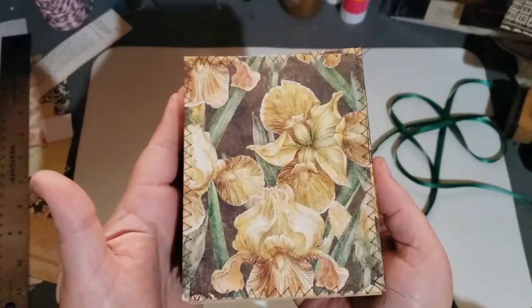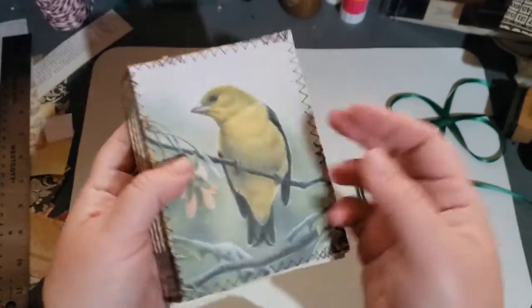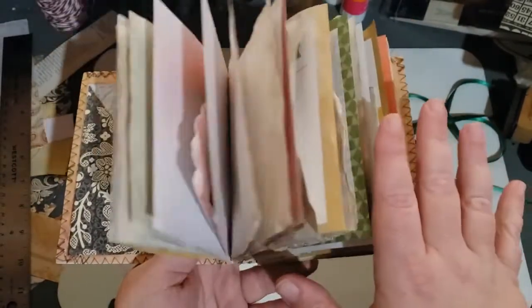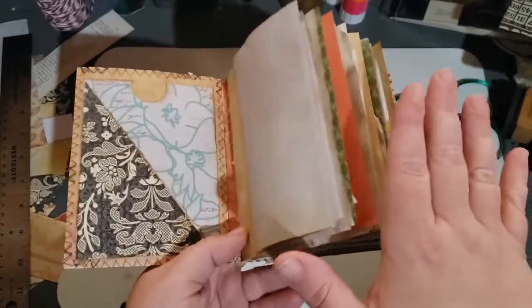And then there's the back — I think these are daffodils. When you open it up, remember these are naked journals, which means they're not embellished. The only thing I did was put a variety of different pockets on the front and back.